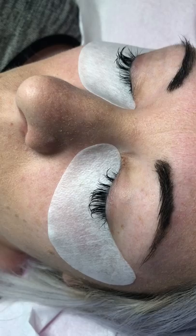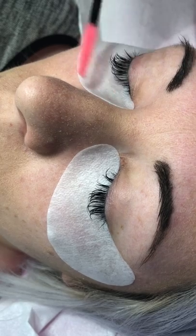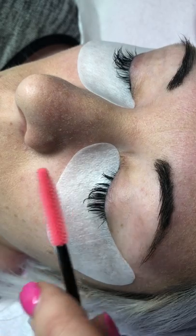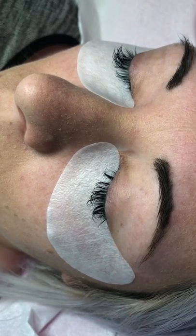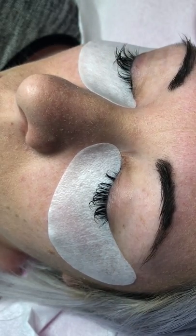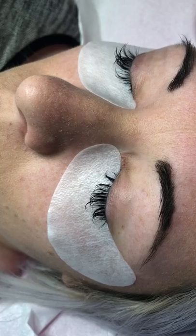Before we start applying extensions, give them a gentle brush. You can see here that Sasha has the remnants of a few volume lashes. You can see how clean they need to be before you start applying anything. If the pads are in the correct place, they shouldn't move throughout the whole treatment. Hope that helps!